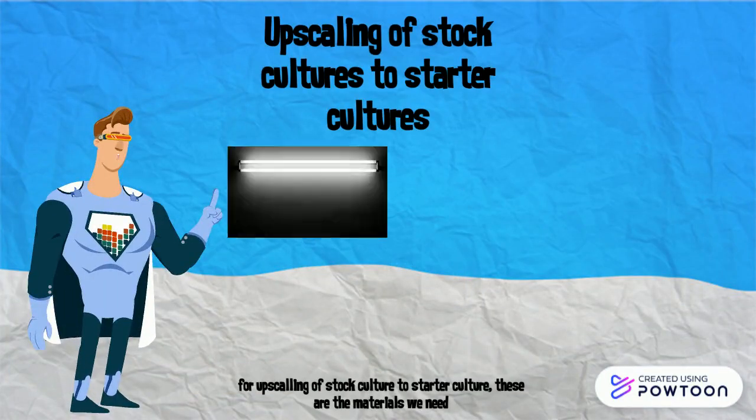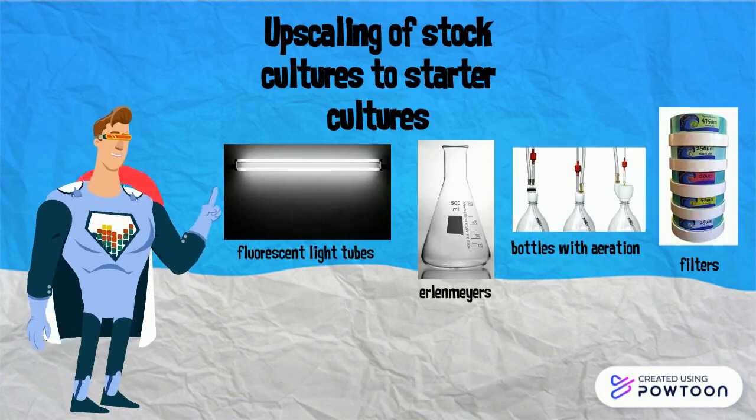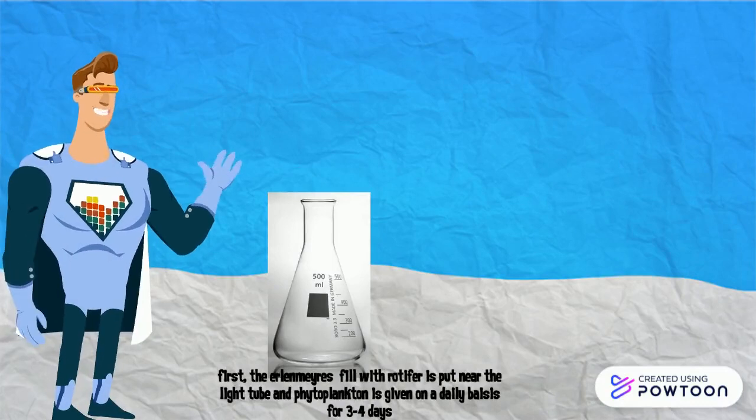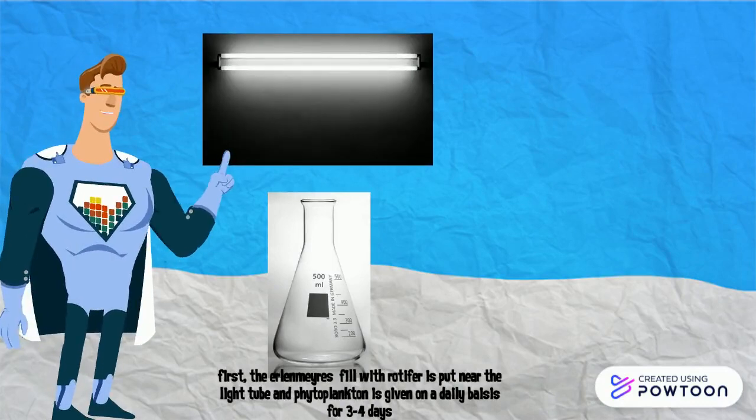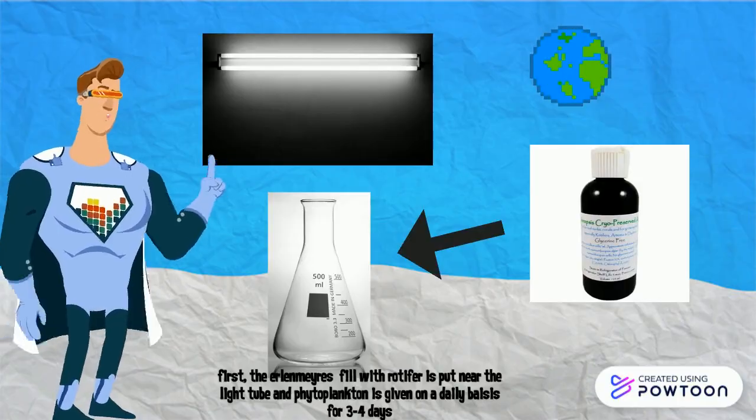For upscaling your stock cultures to starter cultures, these are the materials we need. First of all, the Erlenmeyer flask filled with rotifers is put near the light tube and phytoplankton is given on a daily basis for 3 to 4 days.